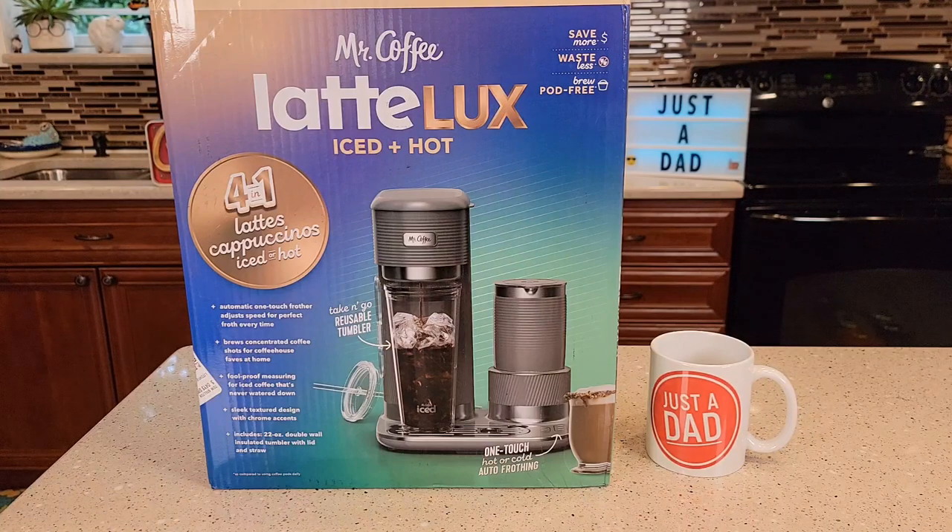Pretty exciting stuff coming this fall with new coffee makers. I will be buying all those new coffee makers as soon as I can get my hands on them. I'll be doing unboxings, detailed reviews, how to make different drinks, if they need descaled, and different comparisons.